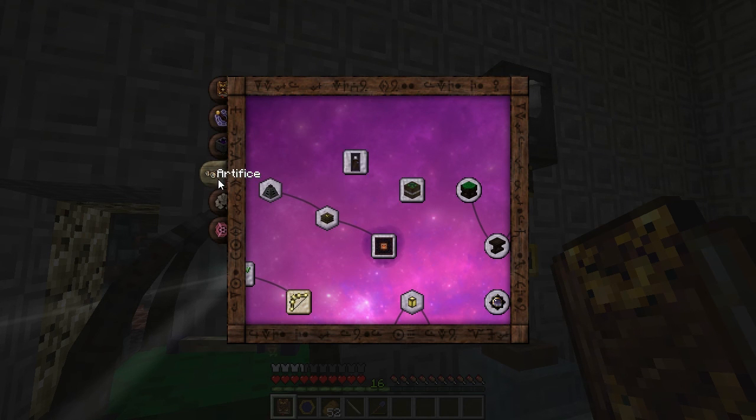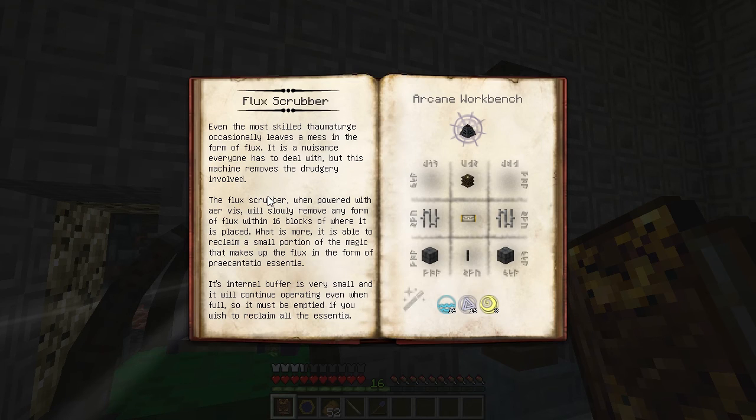Open your Thaumonomicon to the Artifice tab. Just past the Arcane Bellows, you'll find the Flux Scrubber. It's a device which can clean up Flux automatically when it's supplied with Air Vis. It also turns a small amount of the Flux into Praecantatio Essentia.